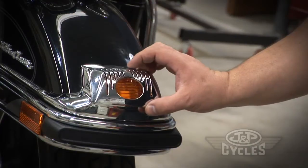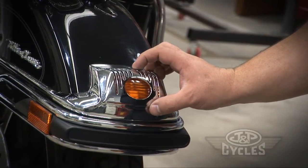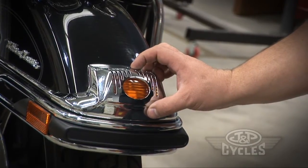First thing you want to do is pre-fit the part. Make sure it's going to fit. Make sure it's going to be what you want. Looks pretty nice to me.